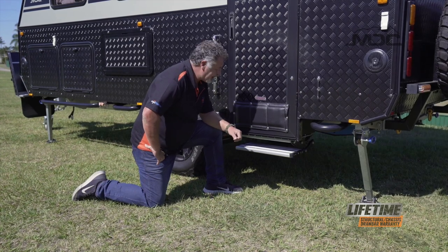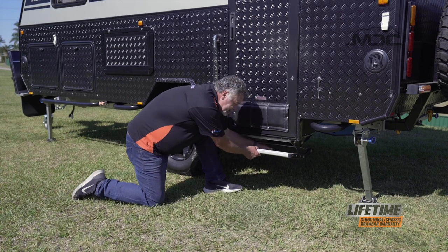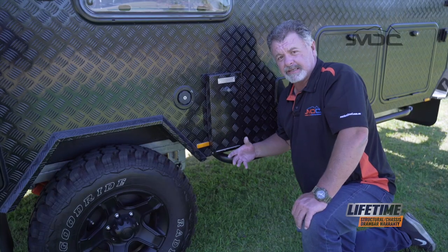Before we jump inside to turn the power on, we need to put the step down. Reach in, push down the bar at the back of the step, pull it forward and give it a nudge down and it's locked into place.